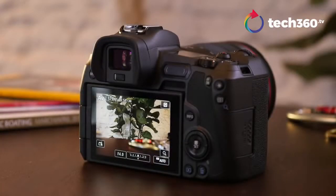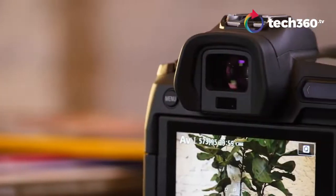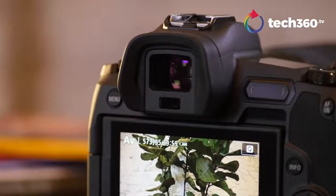Let's talk about the EVF. It's bright, it's clear, it's sharp — 3.69 megapixels. No issues with it. Is it class-leading? No, I think that award still goes to Leica, but it's close. It's competitive with what we're seeing from Sony and Nikon, so you're not going to have a problem with it. Images are sharp through it and you're really going to see what you focus on.